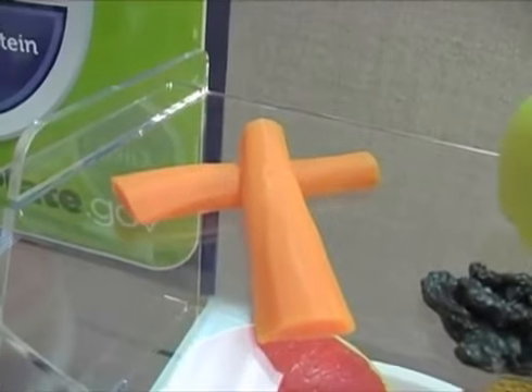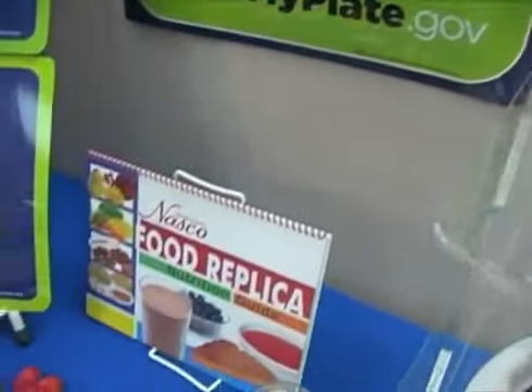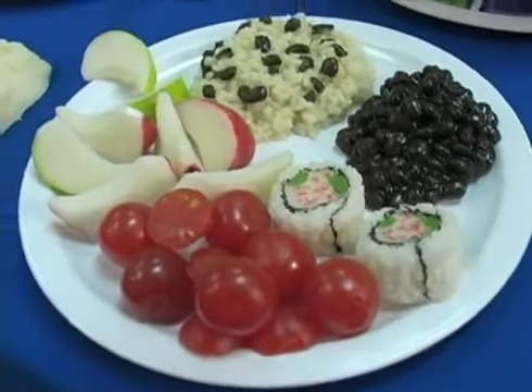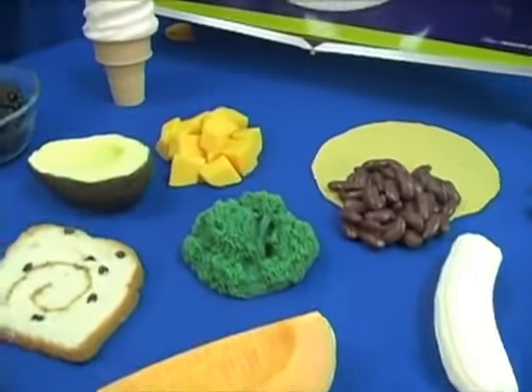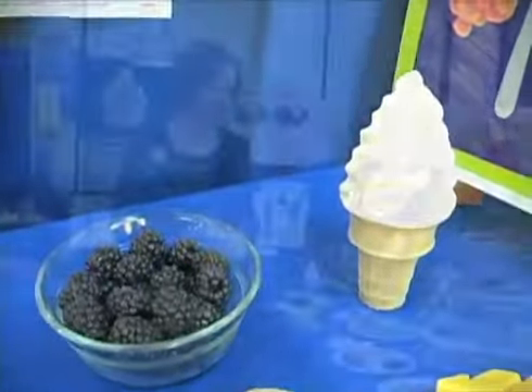The food replicas that we have are made out of non-toxic plastic, they're latex free, and they can be used over and over again. They don't need refrigeration, storage is really not a problem, and you clean them just by putting them in a sink full of hot soapy water, rinsing well, and letting them air dry. So they're great for many different kinds of demonstrations.